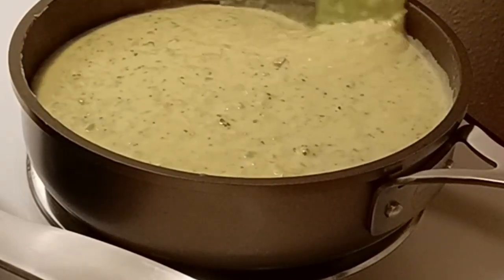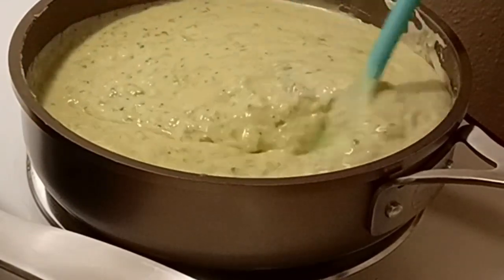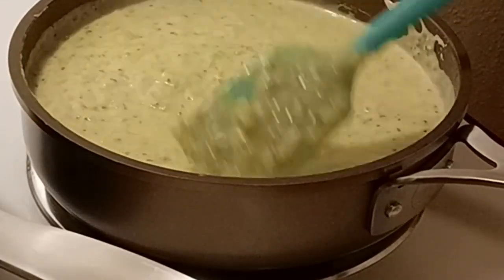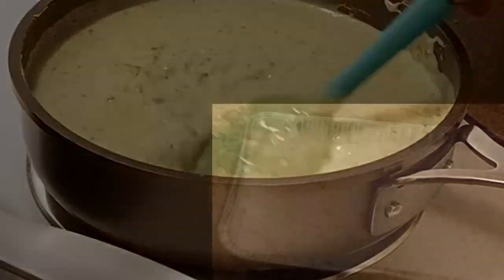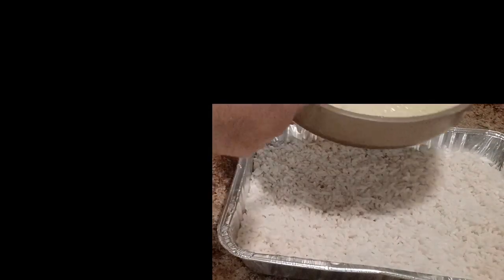If you needed anything I was going to add Creole seasoning or some more chicken base. Keep in mind your soups and your cheese are salty. I like using parboiled rice, cooked to package directions.